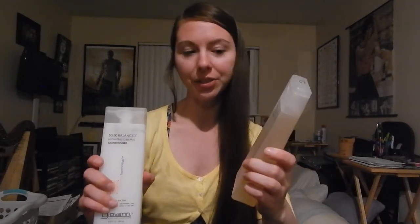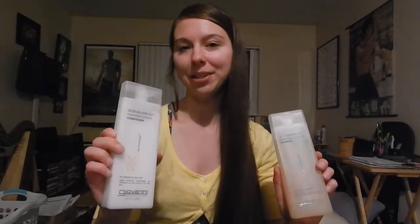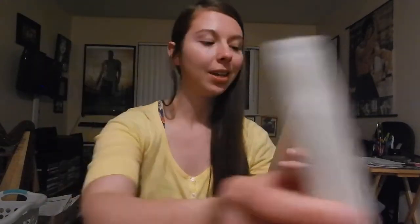Hello YouTube, this is my second video in my new series. I'm going to start today by doing a product review. Today I used Giovanni 5050 Balanced Hydrating Clarifying Shampoo and 5050 Balanced Hydrating Calming Conditioner. I'm going to start with the shampoo.